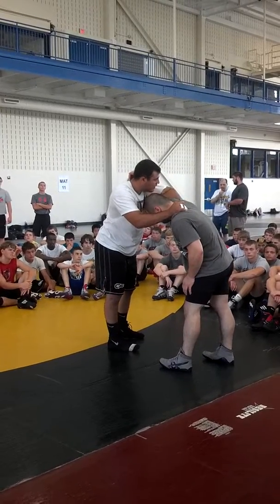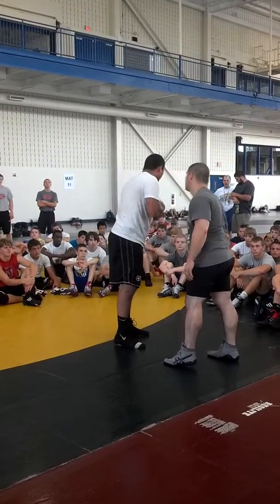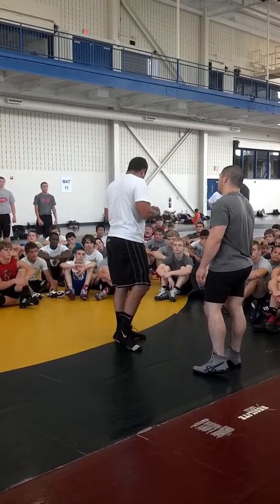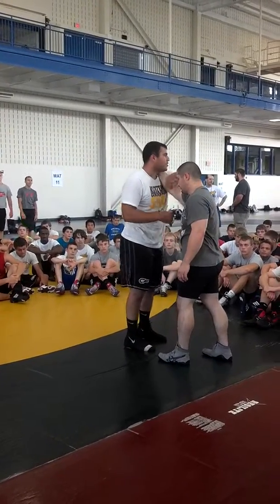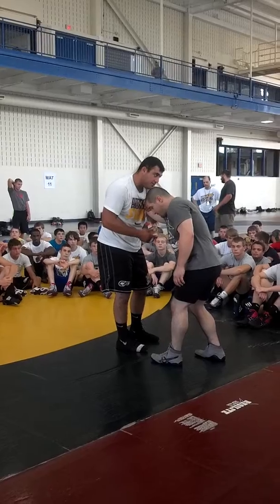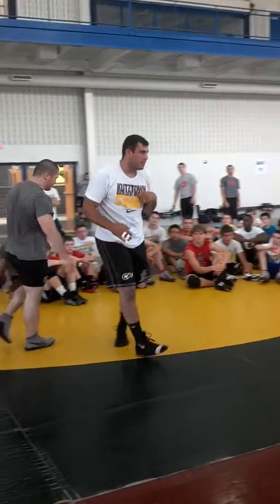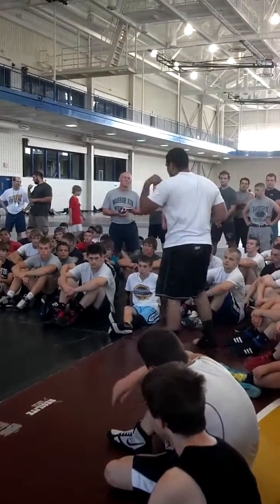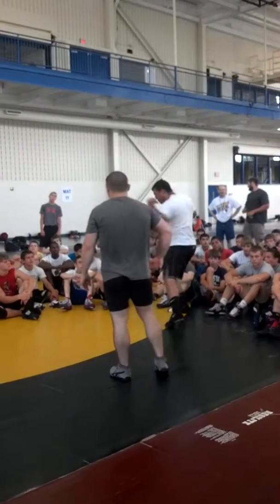I'm going to pull his elbow into my chest — my chest. Did you see how I almost collapsed him because I'm pulling so hard? I'm bringing this in tight. Look what it does to me — I can just about pull him anywhere I want to go because it's so tight. I'm going to pull that tight, shoot my sleeve, and keep this all the way through.